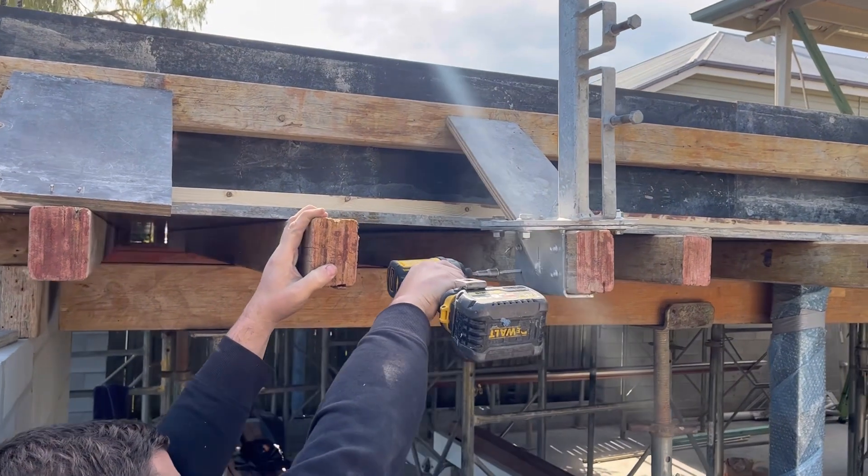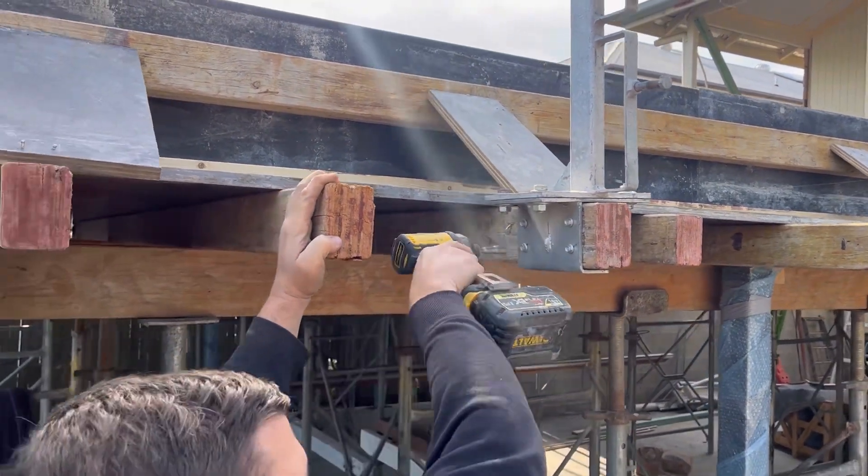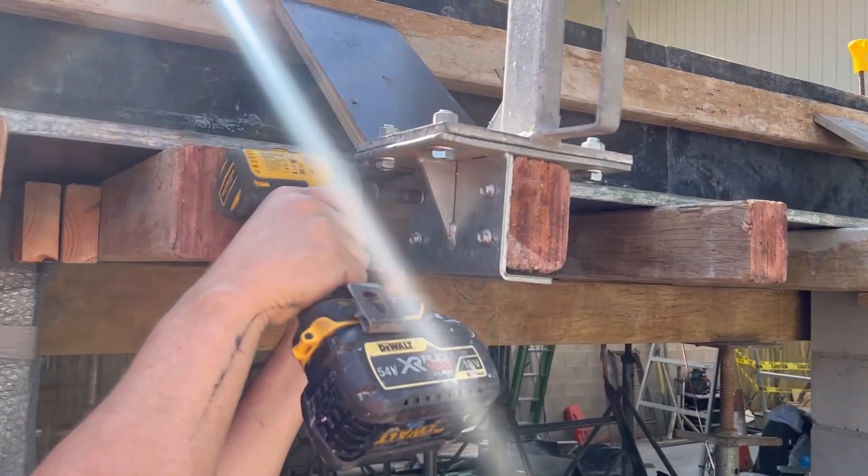Down the sides we're using the joists, so we've got a slightly smaller bracket. Again, that just hugs around the joist, and then same again — four screws.